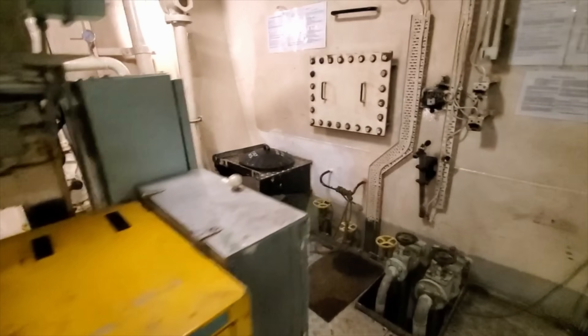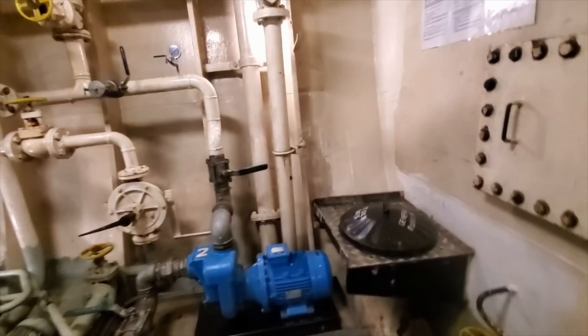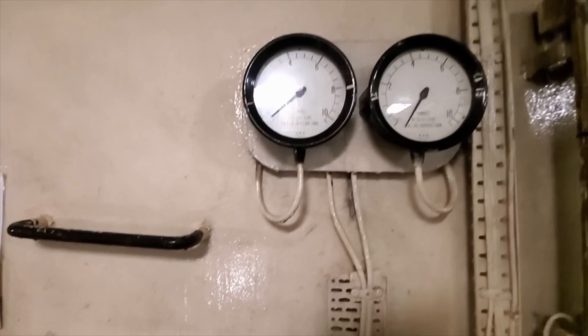Now let's start one of the generators. We've got the main air valve on and we're going to hit the button for the starter. What could go wrong?